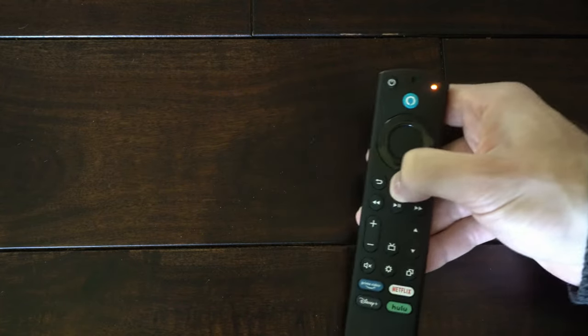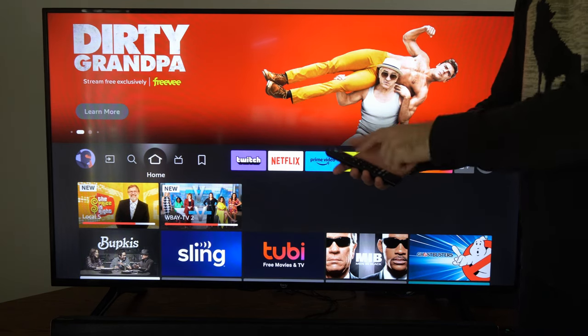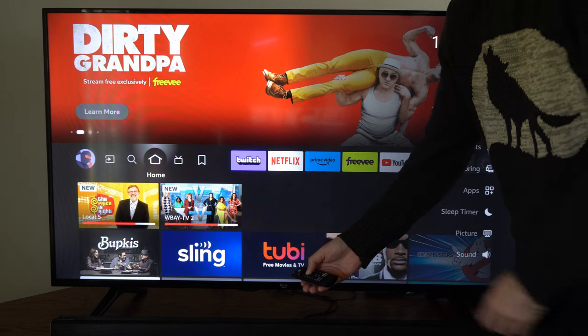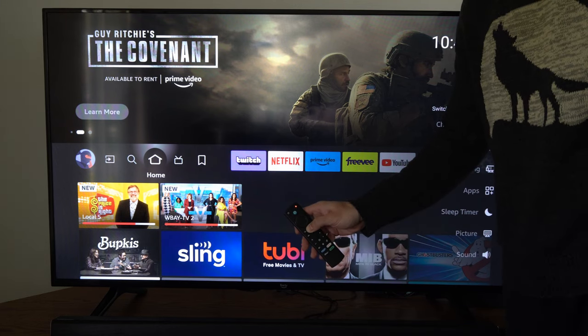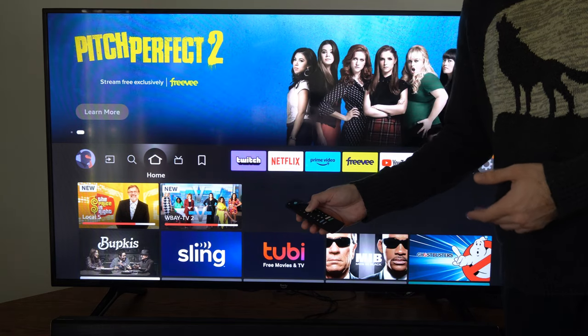Here's the green blinking light. If your remote still isn't paired, hold down the home button and get closer to the TV. Go to the center of the TV where it says the logo and try to connect it. You can hold the home button down for about a minute or longer and repeat the process.